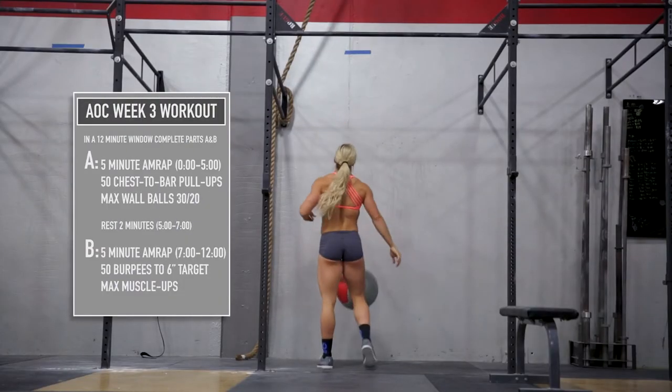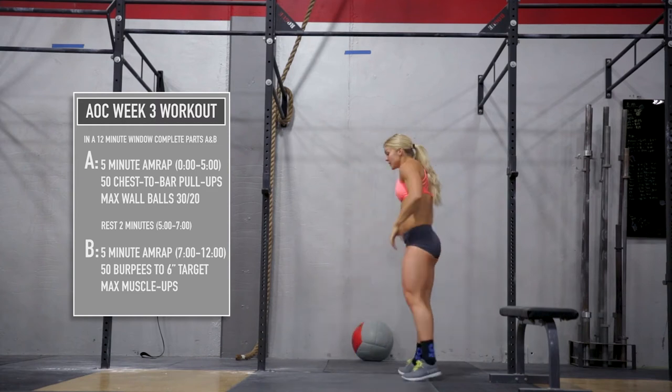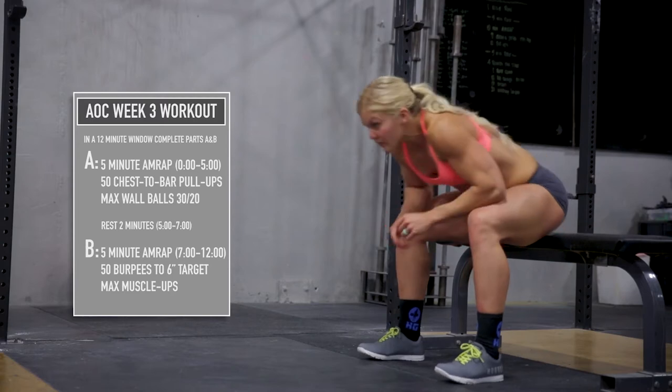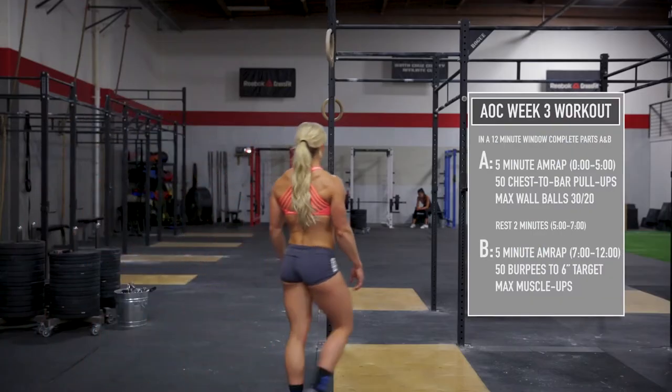At the five-minute mark, record your total reps for your 3A score, then rest for two minutes. The 3A tie break will be the time it takes to complete the chest-to-bar pull-ups.